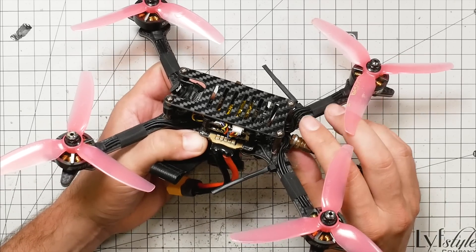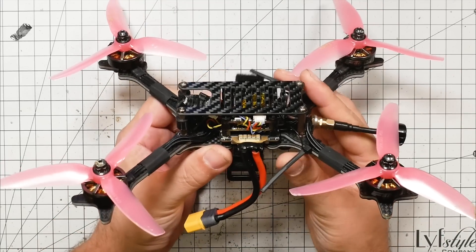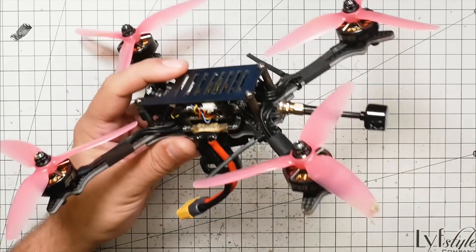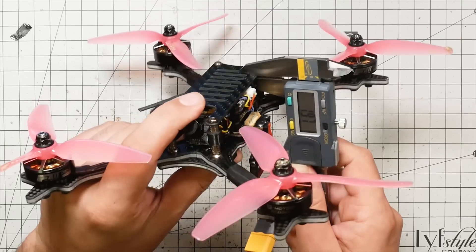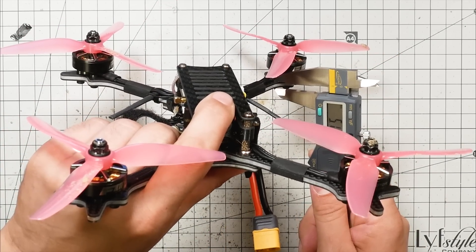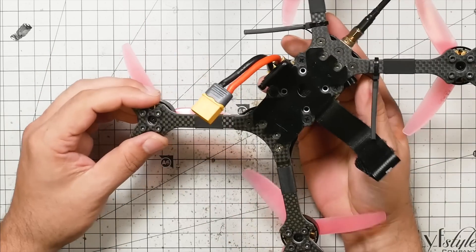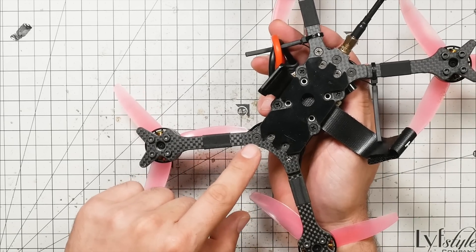Here we are at the bench and here is the Holybro Copus 2 — for some of you this is going to be your first look at it since I've been flying it all day. I figured you'd appreciate that; don't you hate it when the reviewer just goes on and on at the bench without ever actually showing you the quad flying? The frame is a simple design — just four standoffs and a top plate. It's a two millimeter top plate, the arms are five millimeter, and the bottom plate is four millimeter — pretty standard racing-style quad.